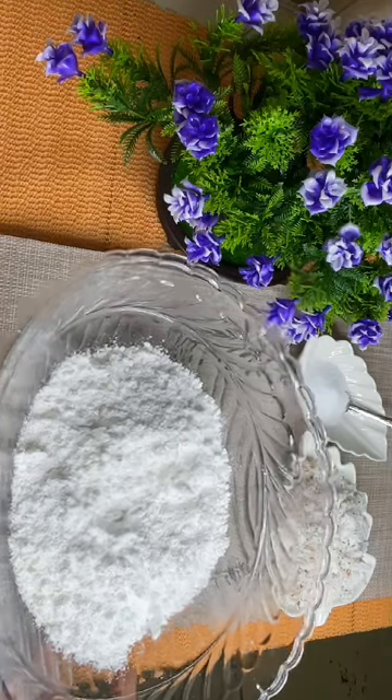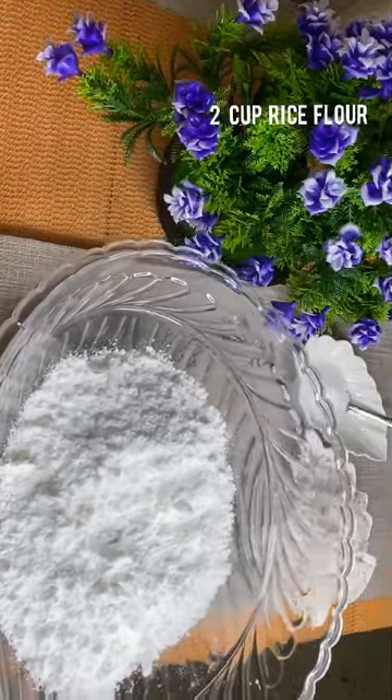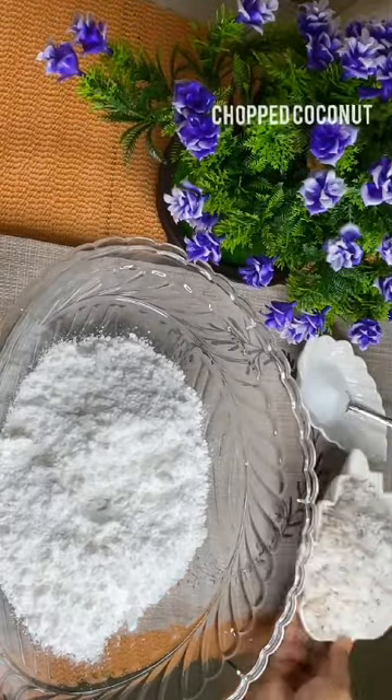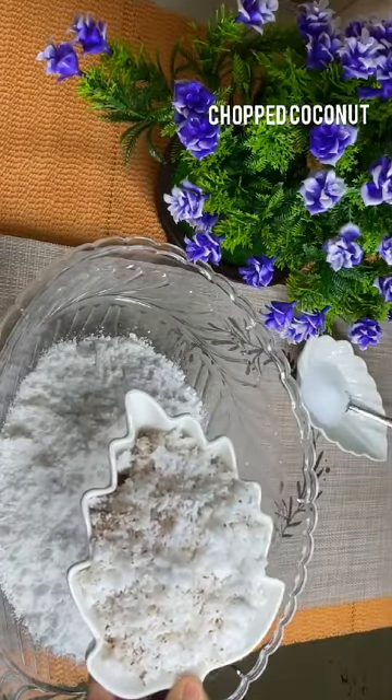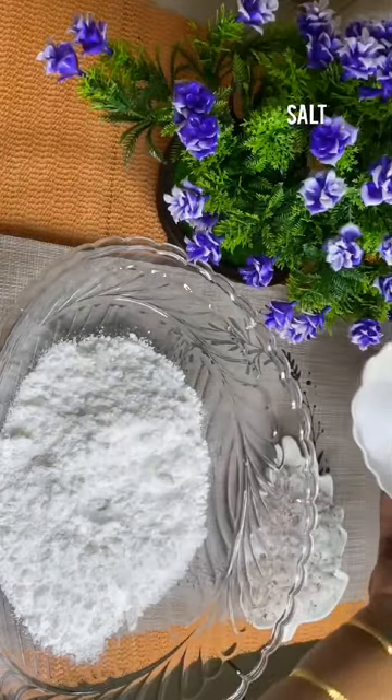What are the ingredients? This is a cup — 2 cups. This is a cup of salt. These are the ingredients.